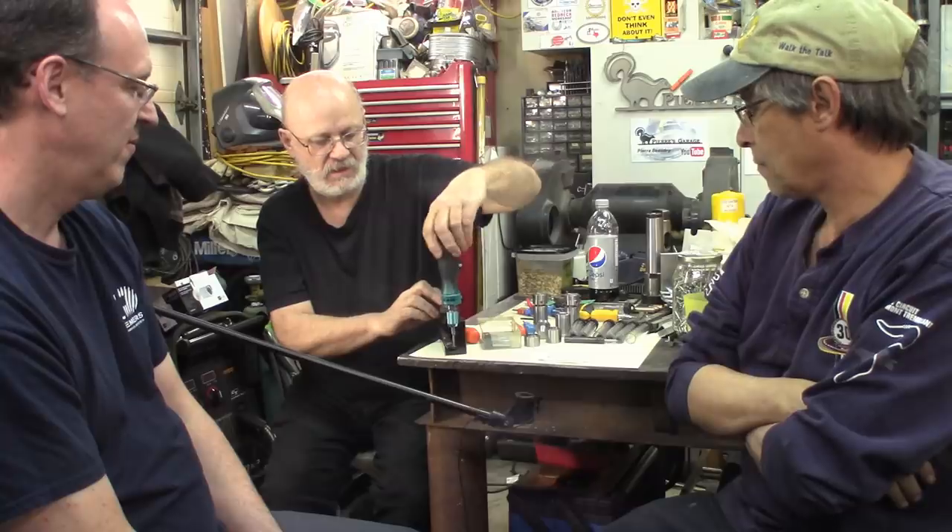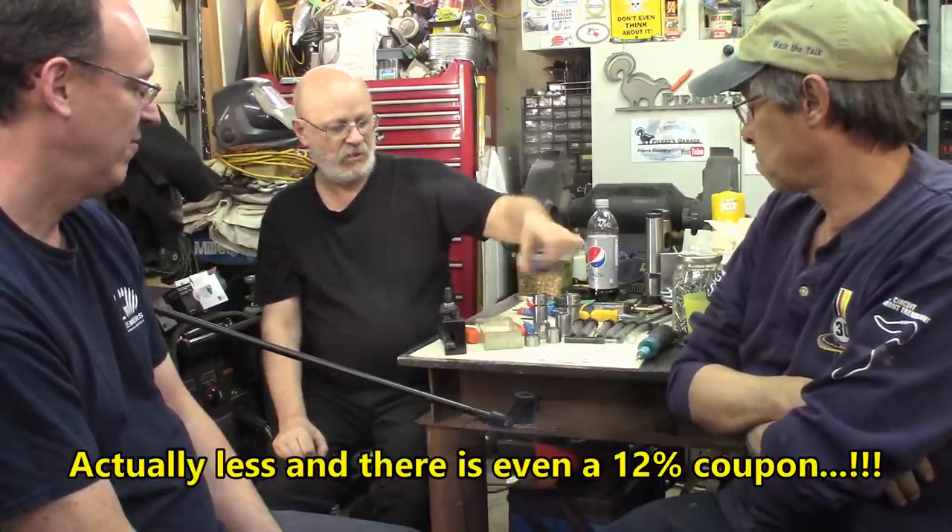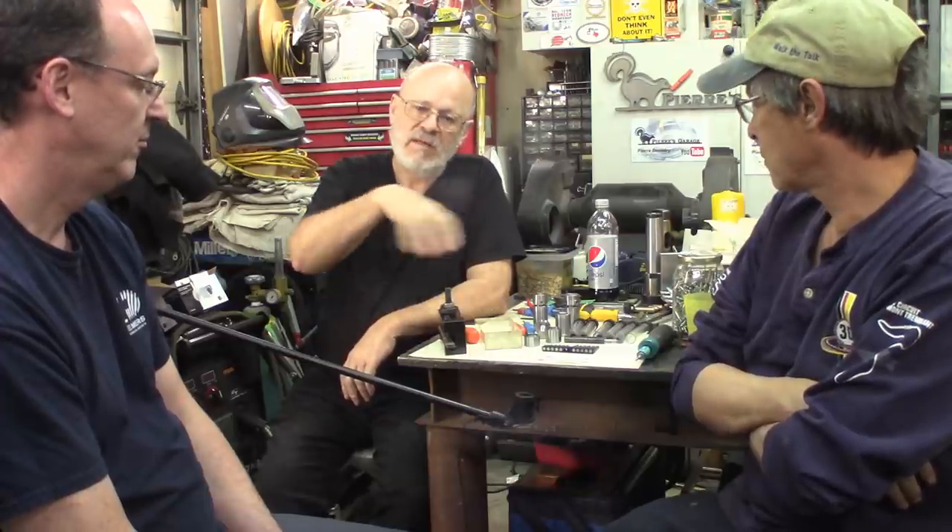The fit is very nice on the screws and everything. For 10 bucks, I think it's going to be hard to beat — very decent quality. I recommend them; I'll give you the link in the description box.